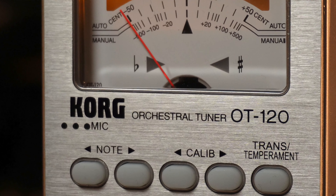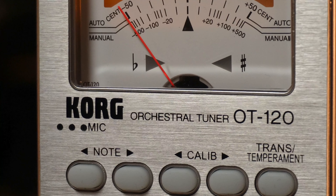So what I ended up with is the Korg orchestral tuner OT-120. Our friends at Sweetwater are the ones who ended up suggesting this tuner, and I've been very happy.